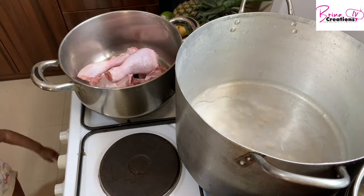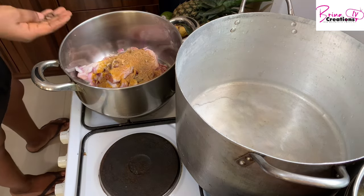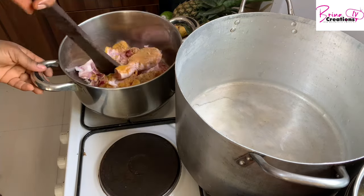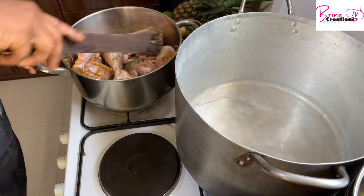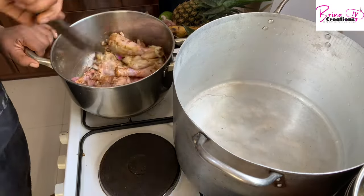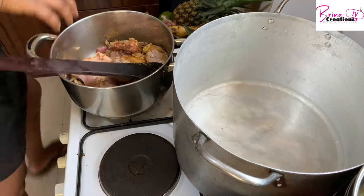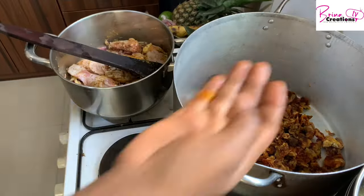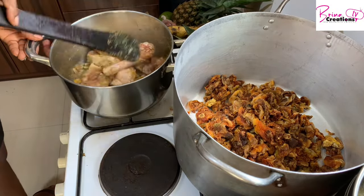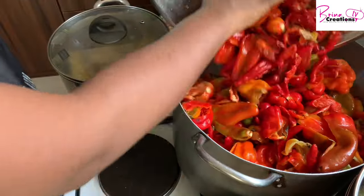Now it's time to cook my chicken. I've put in onion, salt, curry, thyme, mixed spices, cloves, and a little bit of star anise. I discovered star anise recently and it is very good for your body — use it in very small quantities, otherwise it can overpower your meals. I've also added my pepper and crayfish mix and my dried tomatoes into the pot, and I'm going to let this cook together with everything else.